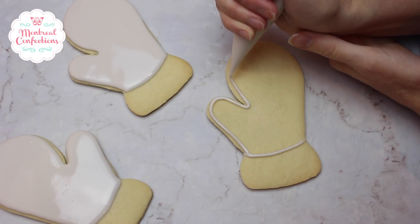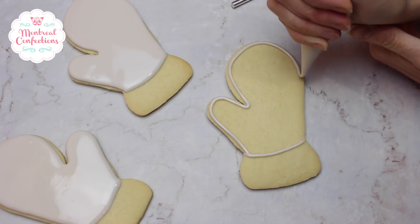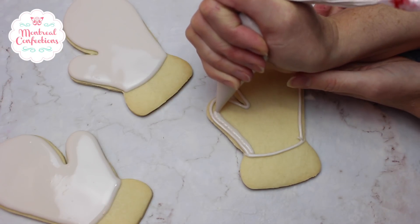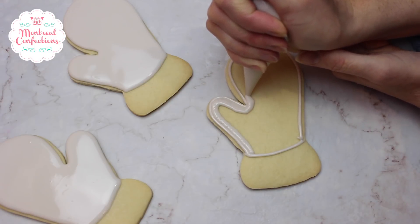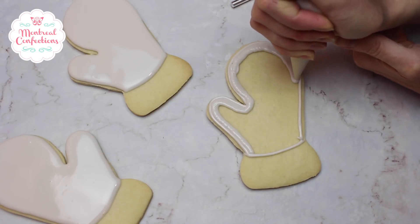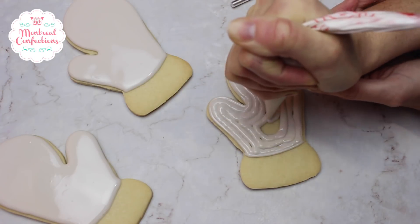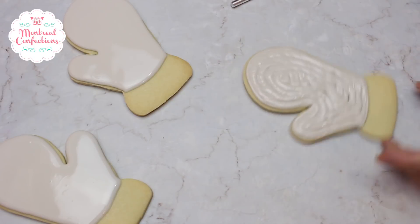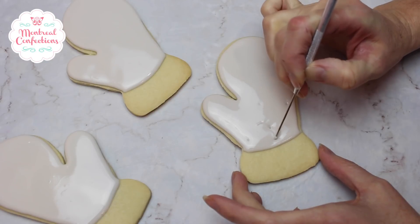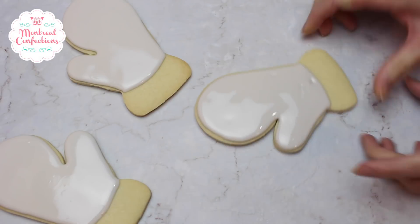The best way to not get any of my decorating on the bottom is to simply not have it there. I can just mindlessly crank out the little mitten part and we can finish the cuff later. I'm just quickly outlining — I have a relatively big cut on my tipless bag so that I can work somewhat faster. And now a shake. I'm going to let these dry so that I can come in and stencil them.